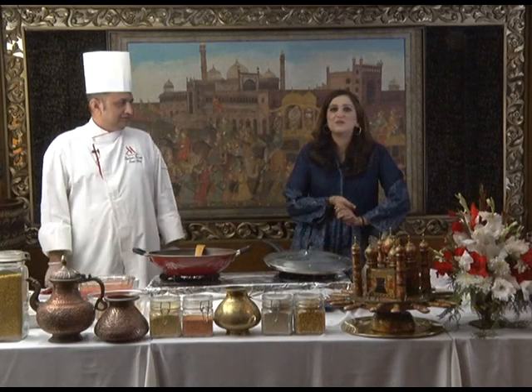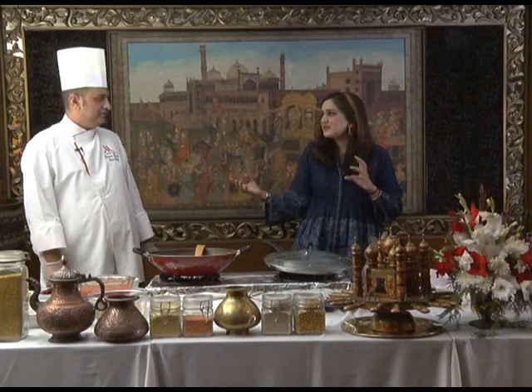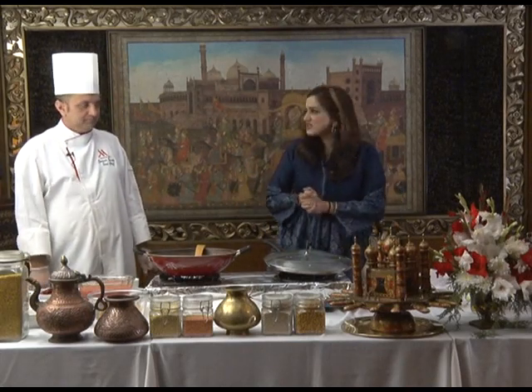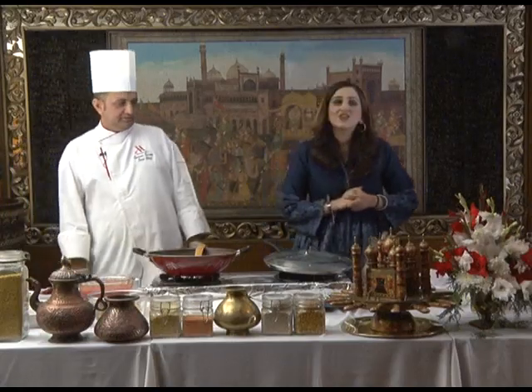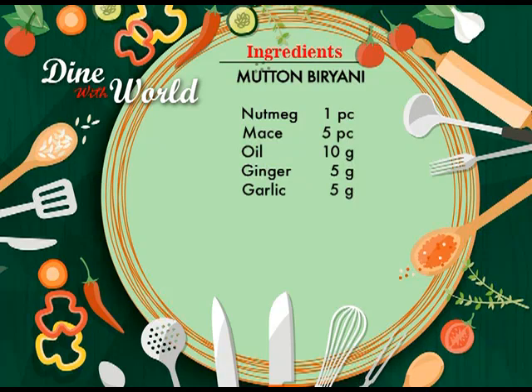And now our second recipe — a Pakistani one. That is Chef Kamar's special mutton masala biryani. The ingredients of mutton masala biryani are: mutton 200 grams, rice 150 grams, red chilies 10 grams, salt 8 grams, Kashmiri chilies 10 grams, black pepper 5 grams, black cardamom 5 pieces, green cardamom 5 pieces, yogurt 50 grams, plums 5 pieces, nutmeg 1 piece, mace 5 pieces, oil 10 grams, ginger 5 grams, and garlic 5 grams.